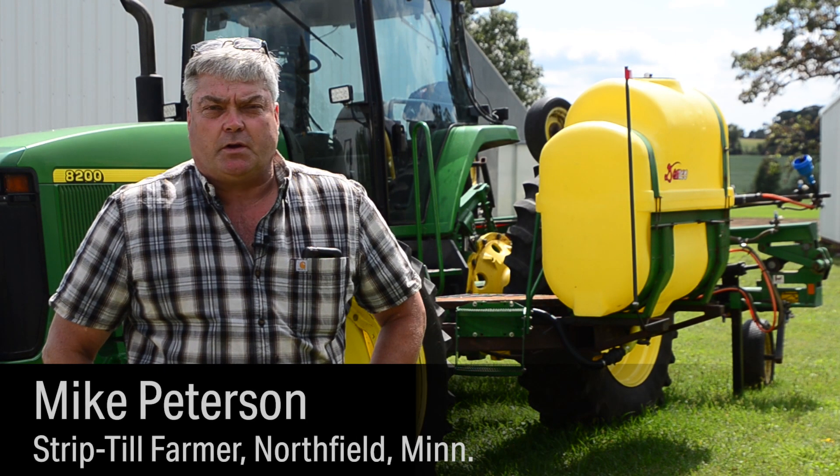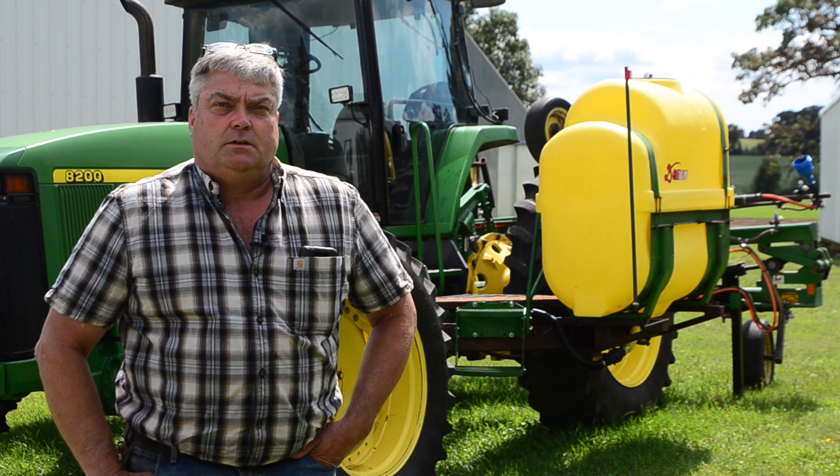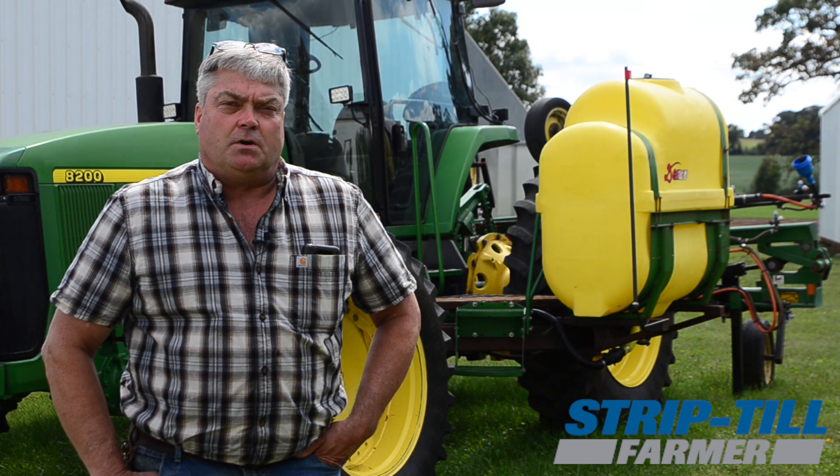Mike Peterson, we're located here in Northern Rice County just east of Northfield. We run about an 800-acre operation here, primarily half corn, half soybeans, and raise a few hogs.